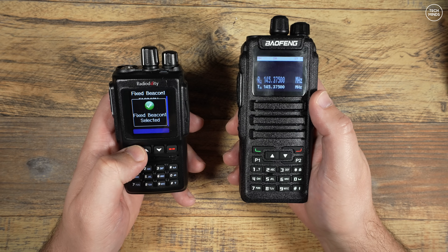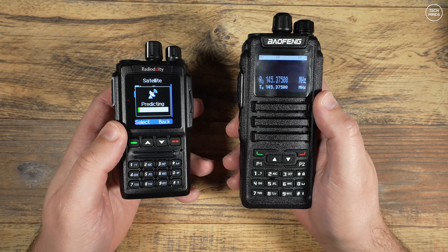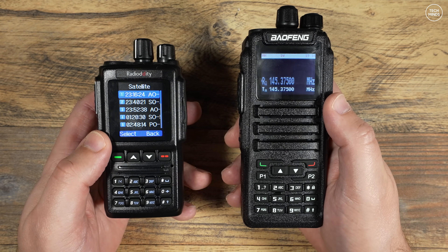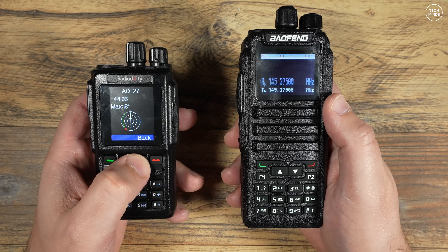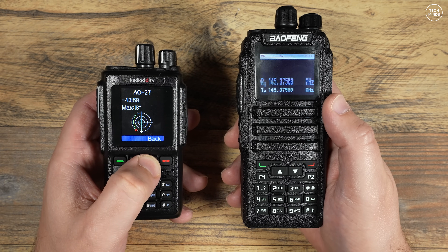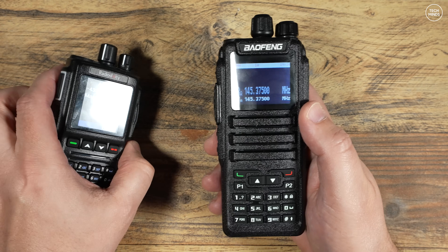There is another way — certain handheld radios can be programmed to track these LEO satellites. Not only will they provide a basic plot of their location on screen, but they'll also change frequency automatically to cater for Doppler shift. The Radioddity GD-168 is an absolutely fantastic radio for this particular feature — you simply set a fixed location using your coordinates and then run the satellite feature.